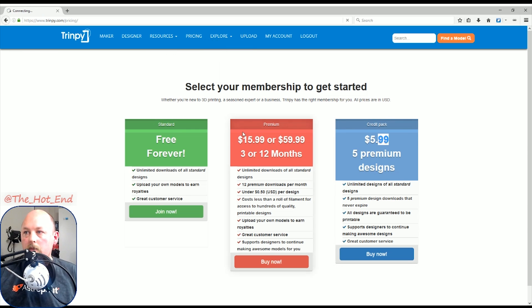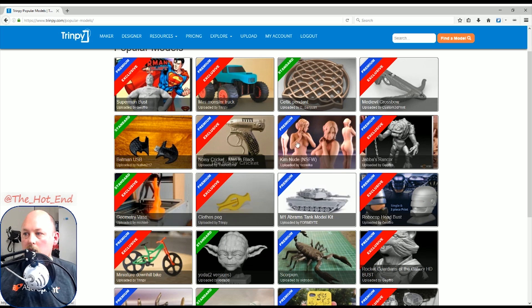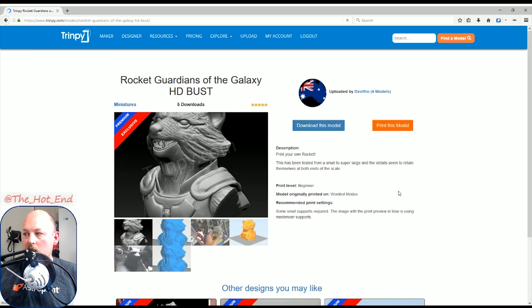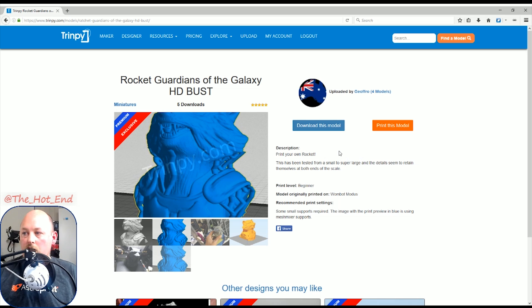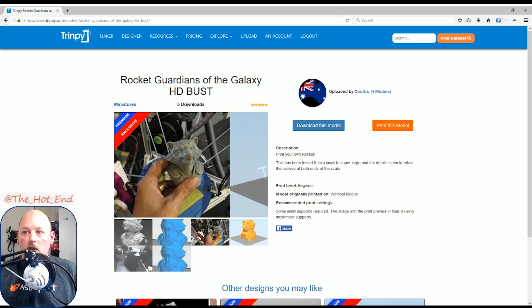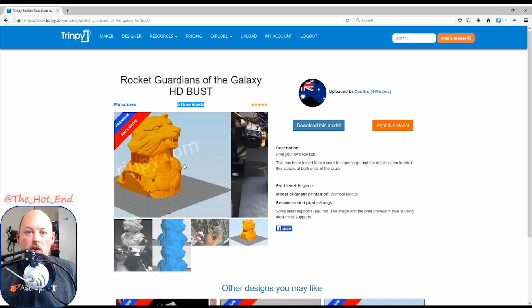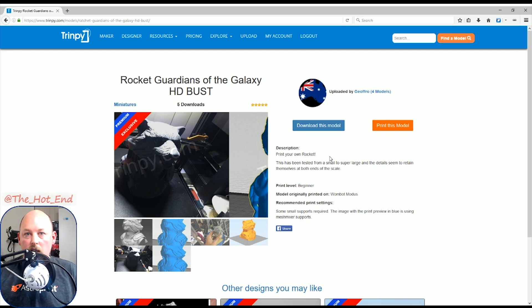If we go through Explore, you'll be able to have a look at the quality of the models. Here's Rocket from Guardians of the Galaxy, and this is done by Jeffro, who you may have seen over at Thingiverse — he did a lot of the Star Wars helmets. He's actually going to move a lot of his work over to Trimpy, because Trimpy very much supports the creators. He's got five downloads on this particular model and he'll get anywhere between a dollar and four dollars per download. That's a good way to support the artists that are actually creating the models for you.